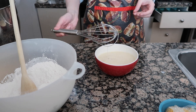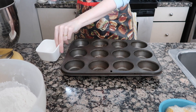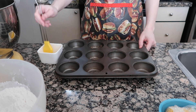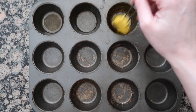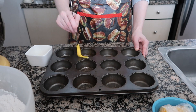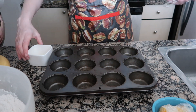Mix that all together and you're ready to start putting it into the muffin tray. Pour a tiny bit of oil into a container and use a basting brush to paint that right onto the muffin tray. Some people like to use butter, or you can even use muffin cups if you have any.